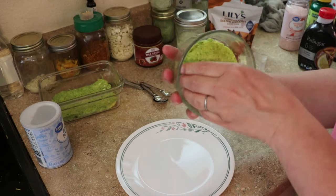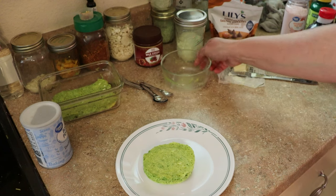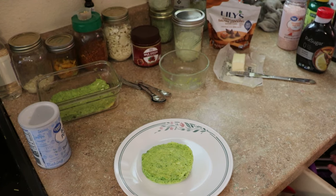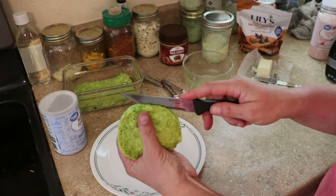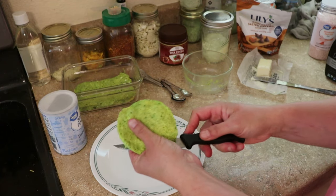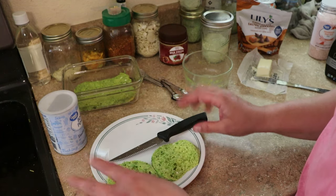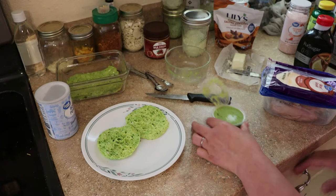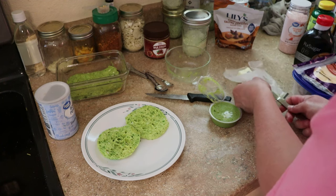It should come out pretty easily. The first time I made this I sprayed the mug and I do not recommend that — it came out pretty soggy. Just take it and cut it right down the middle. This is so good — this is giving me bread back and I was so excited to find this recipe. I'm going to turn this into a turkey sandwich.